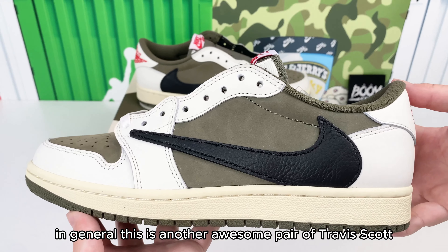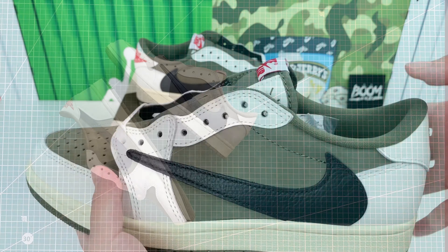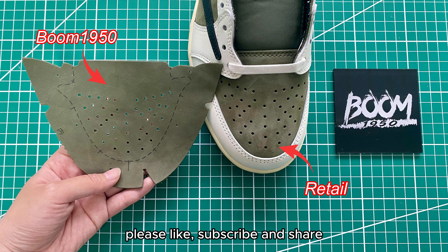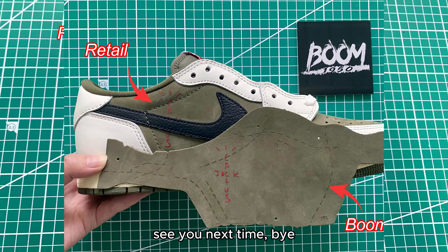In general, this is another awesome pair of Travis Scott Jordan 1 Low. Do you like it? Okay, that's all for today's update. Please like, subscribe, and share. Don't hesitate to leave me a comment if you have any interest. See you next time, bye.